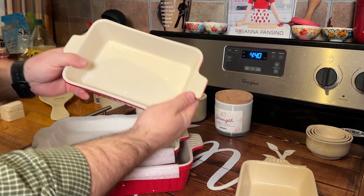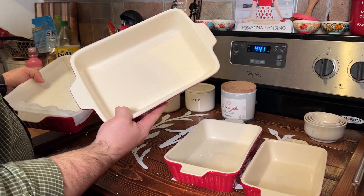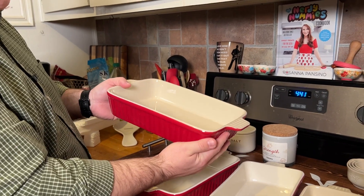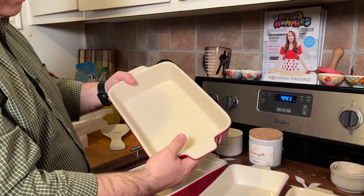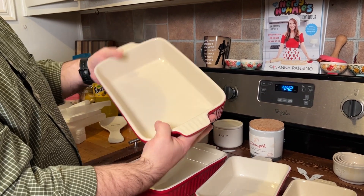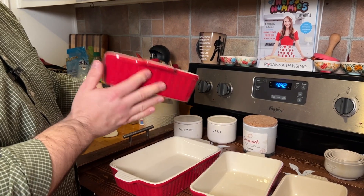Here's the next size up. We haven't washed or cleaned these — this is just straight out of the box. Here you can see the third size up. Then here's the largest size, which is pretty much about the standard size, like a casserole dish. This is a nice set overall. I like the color and finish of this.